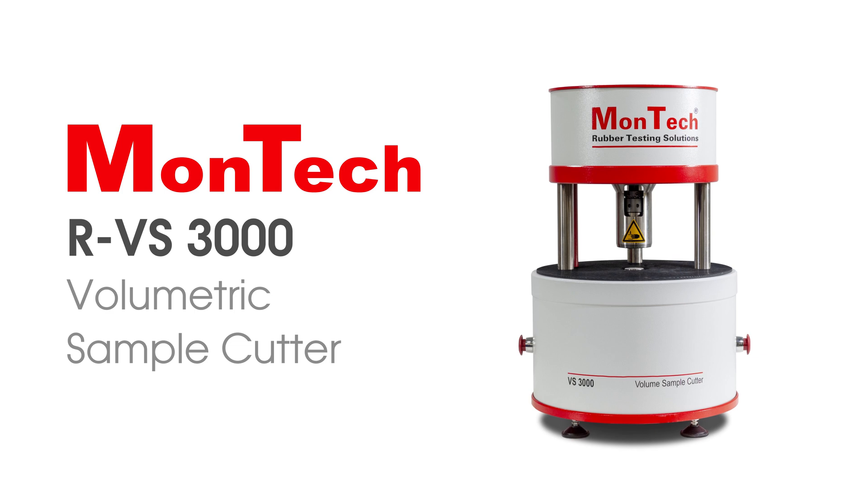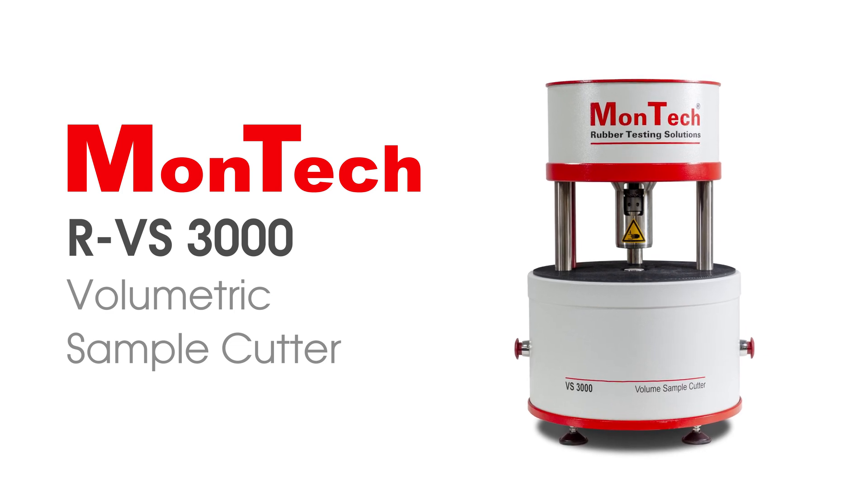Montec's RVS3000 is the perfect solution for ensuring the most accurate and reliable results possible in your rayometer test. Contact us or visit our website to learn more.